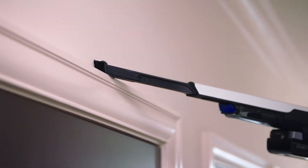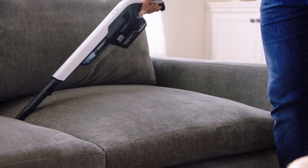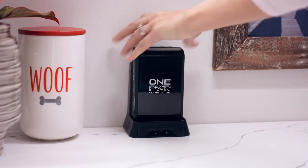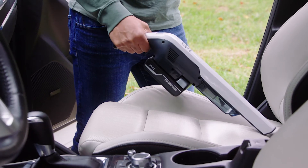It weighs less than three pounds, so it's portable enough to conveniently power through pet hair on stairs, clean dust from vents, and access crumbs in tight crevices with ease. Best of all, it's powered by the removable, rechargeable One Power battery with up to 30 minutes of cord-free runtime, giving you the freedom to go wherever the mess goes.